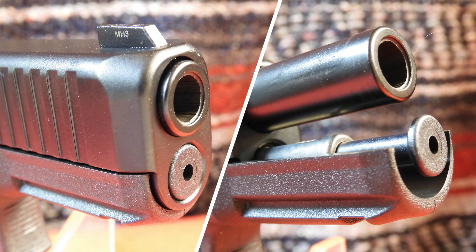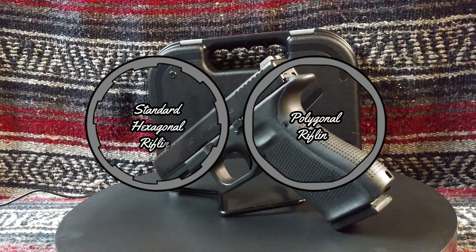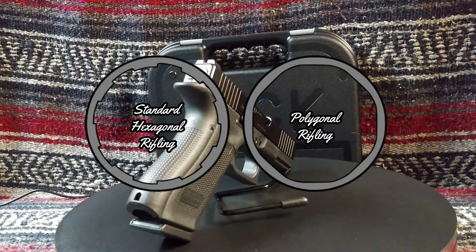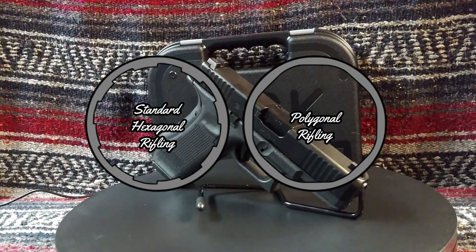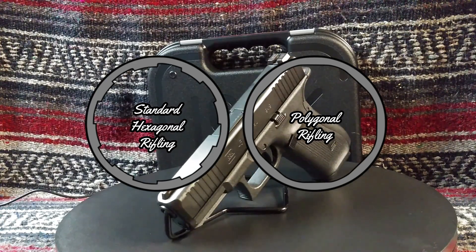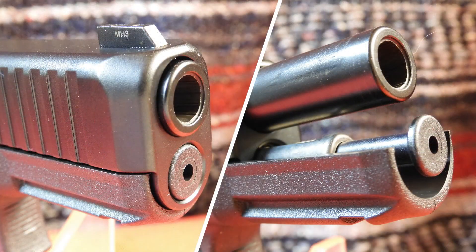The barrel is different than earlier versions. Many will praise that the G45 features a match-grade Marksman barrel with an enhanced hexagonal bore and a right-hand twist cut with conventional rifling. Polygonal rifling has advantages, but it isn't well suited to launching lead bullets — there is nowhere for lead deposits to build up, which can lead to pressure spikes. This Gen 5 barrel is well suited to use with any type of ammunition. Beyond the new rifling, the Gen 5 barrel employs a lockup more similar to the G19 and thus isn't interchangeable with G17s.